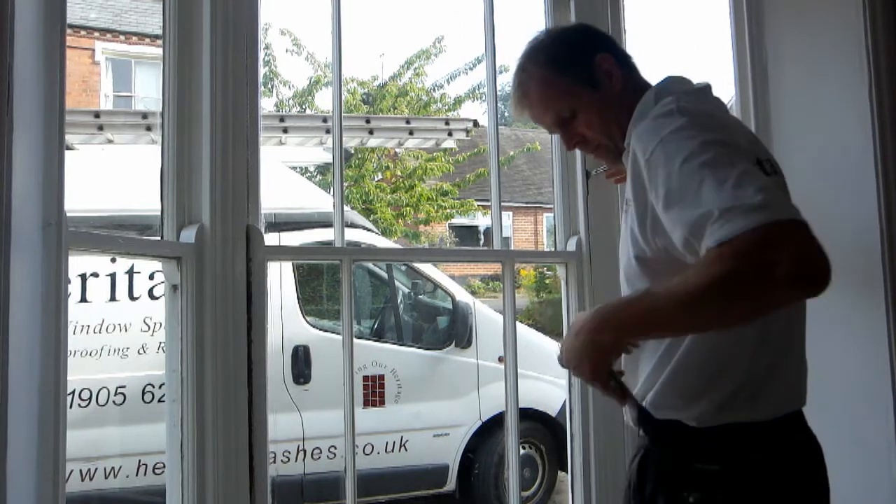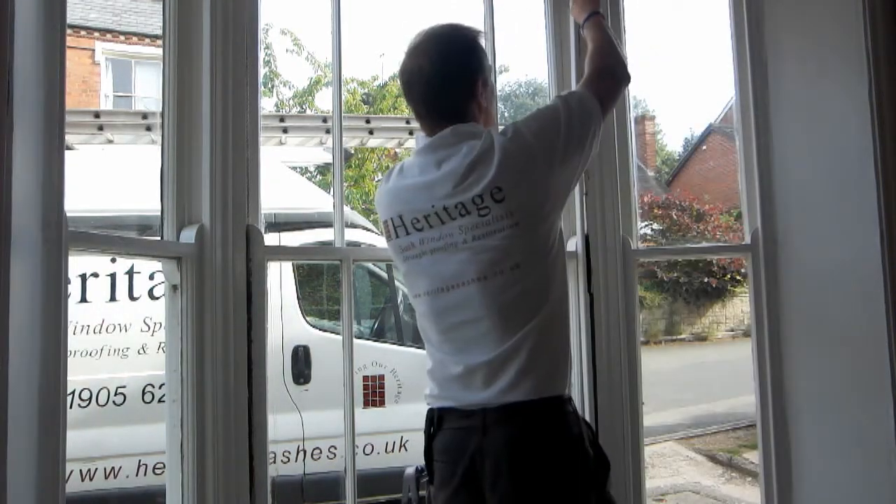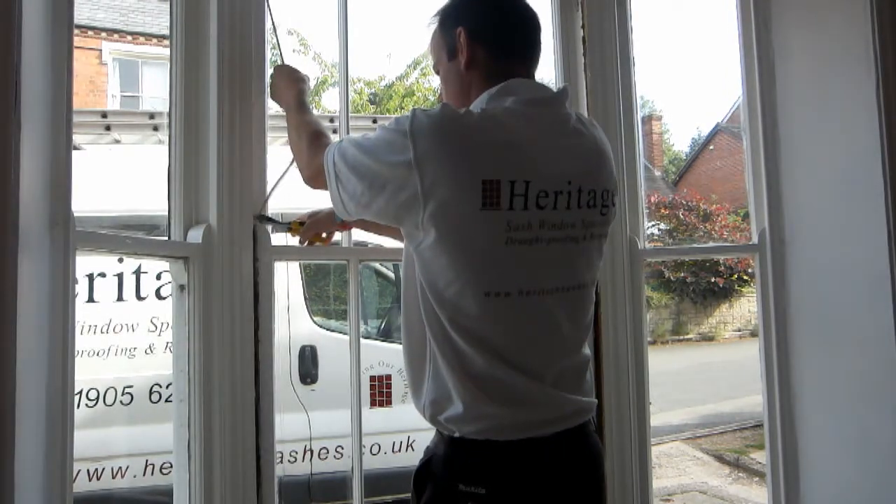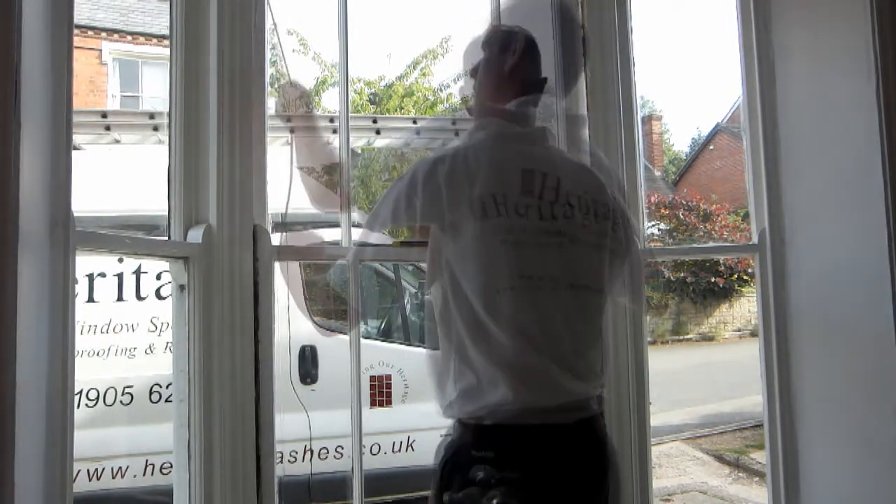The staff beads are then carefully removed to avoid damage to the surrounding window frame. The sash cords are then cut and the bottom sash is removed.